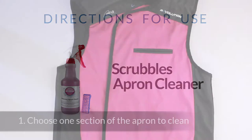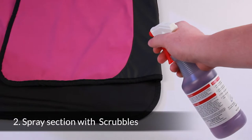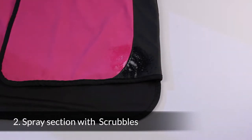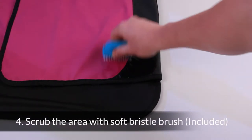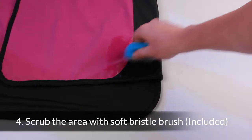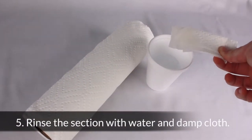When using the Scrubbles Apron Cleaner, you want to choose one section of the apron to clean. You then want to spray that section with Scrubbles. Allow it to stand for a few minutes, but make sure not to let the solution dry. Scrub the area with the soft bristle brush, then rinse that section with water and a damp cloth.